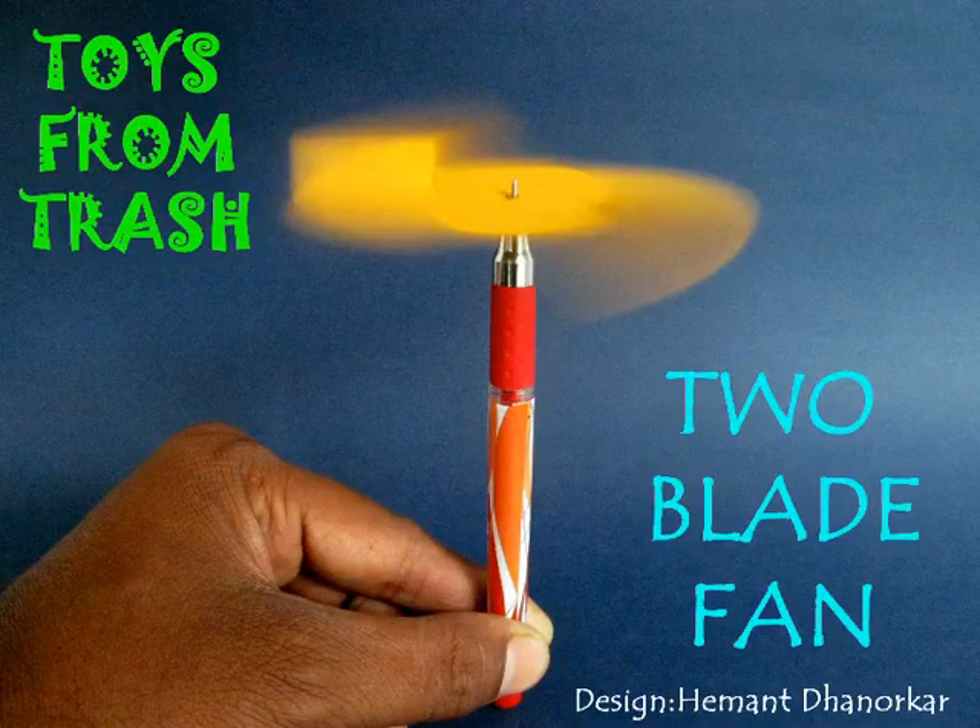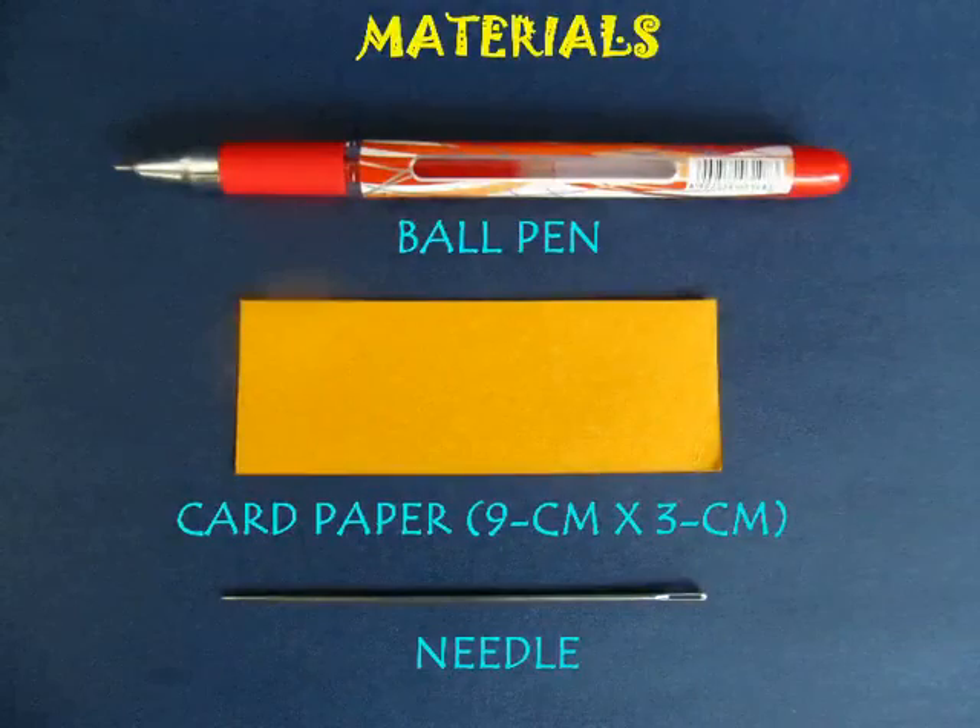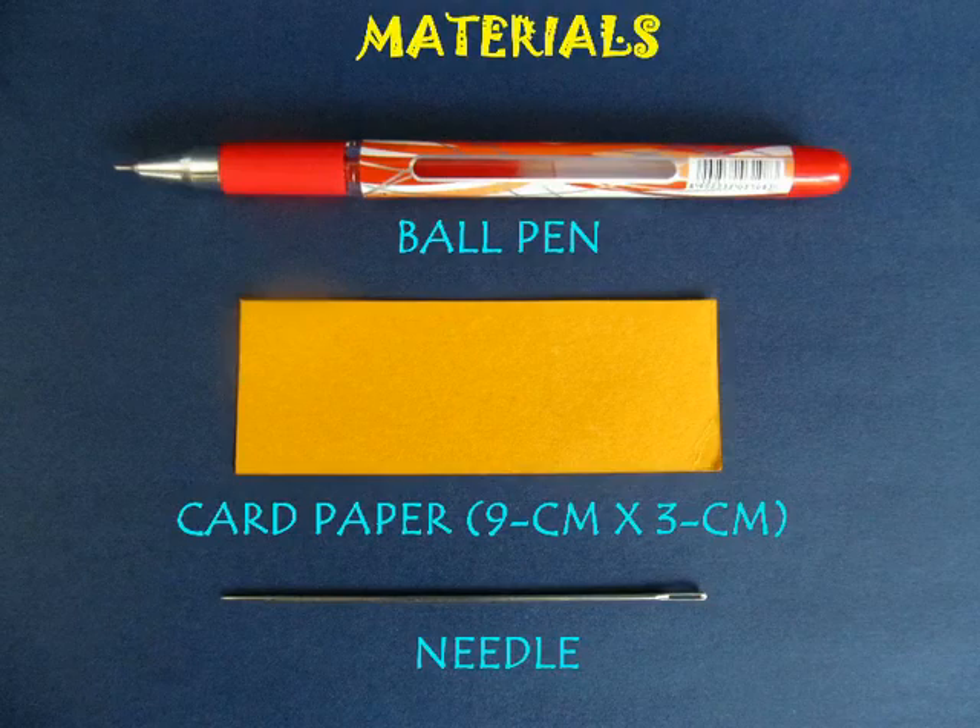This is a very simple way of making a two-blade fan. You just need a card strip which is 9 cm long and 3 cm wide.